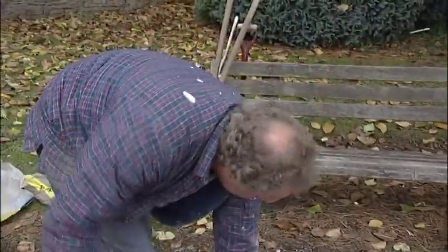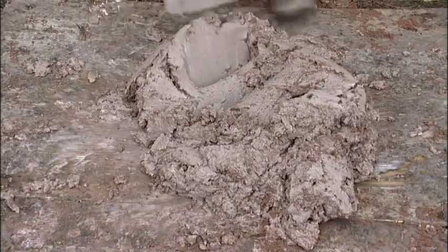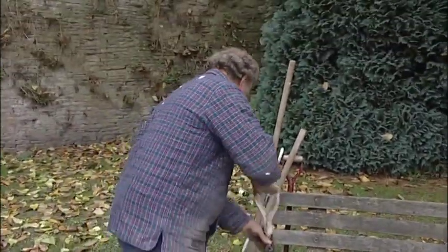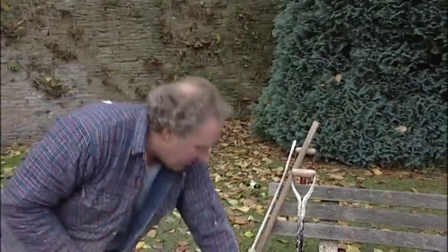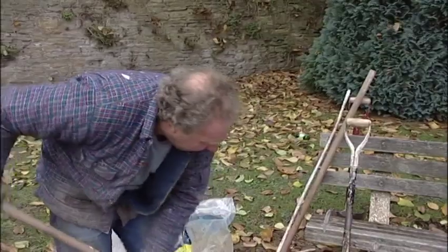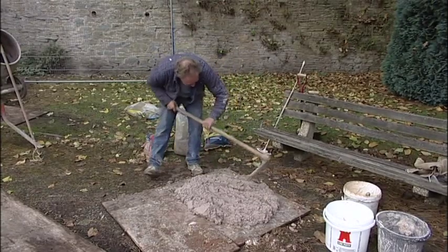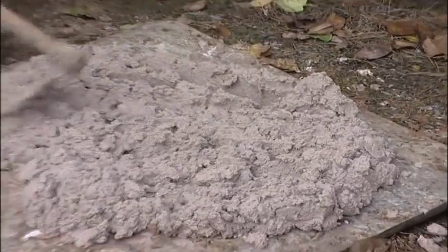At this stage, whilst it might appear over firm, we do not add any water because the mixing process actually frees up the mortar and makes it into a far more pliable mix. The larry is a traditional three-pronged tool which distributes the lime and the aggregate or sand evenly throughout the mix, and is very easy and efficient to use.